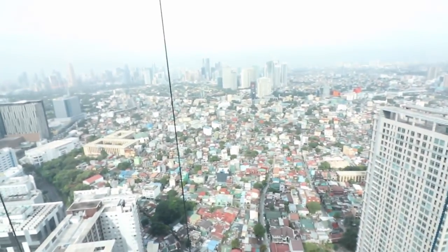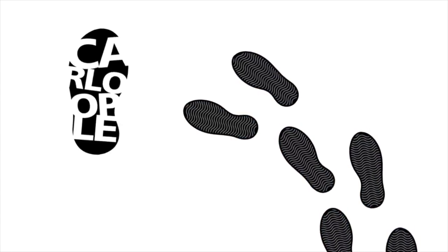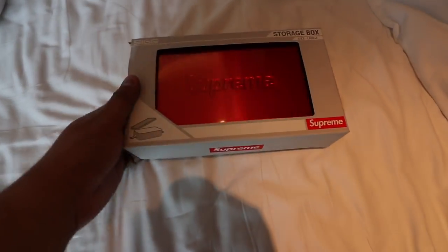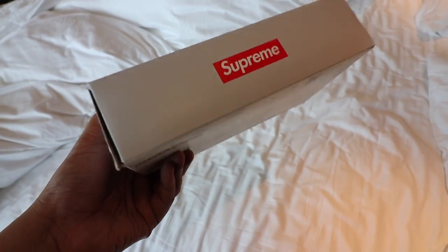But before anything, take a look at this view. It is such a beautiful day. Now, if you guys haven't subscribed to the channel yet, please make sure that you do so. Why? Because we are giving away this new Supreme Storage Box that I actually picked up from Urban Affair 2.